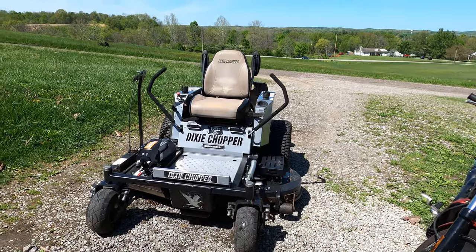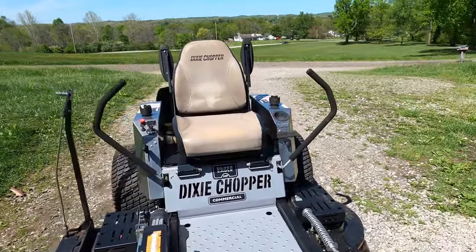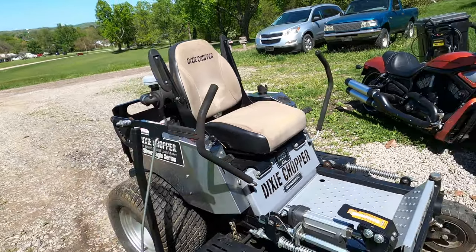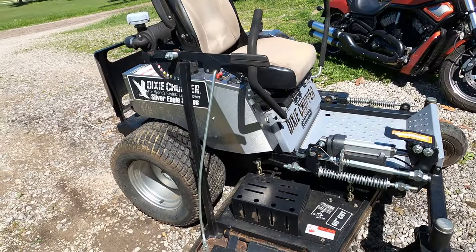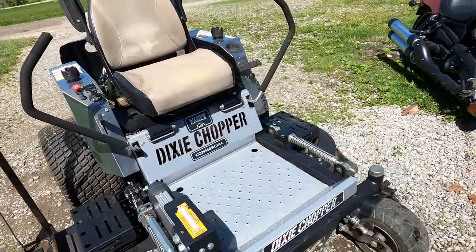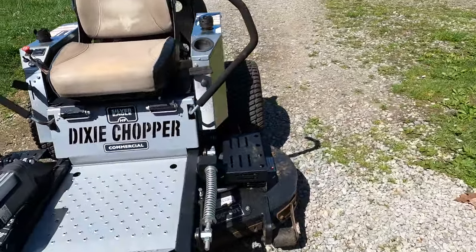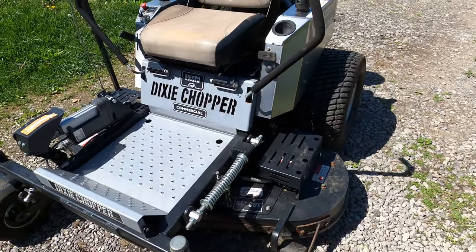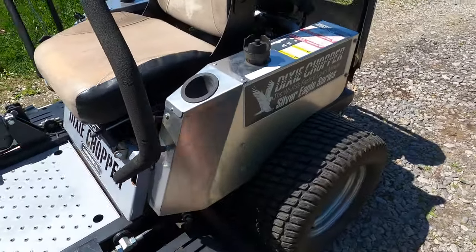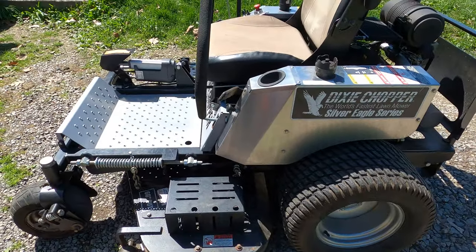Okay, so this is my 2008 Dixie Chopper. As you can see, it is commercial — this is a Silver Eagle 60-inch cut. But this thing has dull blades on it, so we've got to take care of that.